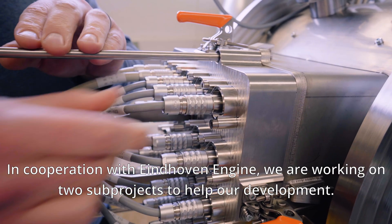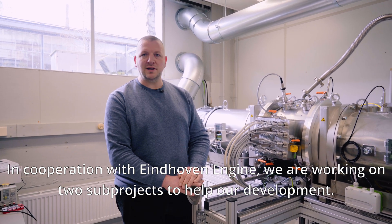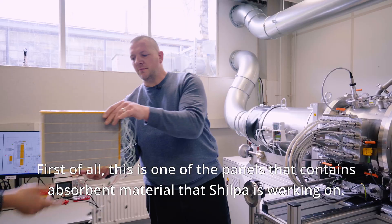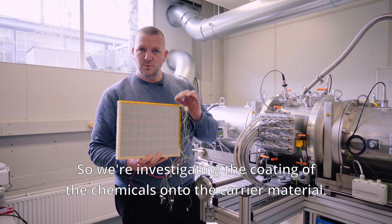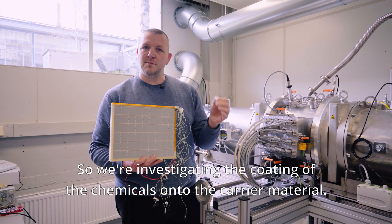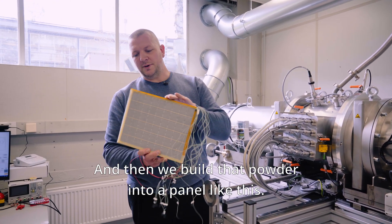In our cooperation with Eindhoven Engine we are working on two sub-projects to help our development. First of all, this is one of the panels that contains the sorbent material that Sielpa is working on. We're investigating the coating of the chemicals onto the carrier material and then we build that powder into a panel like this.